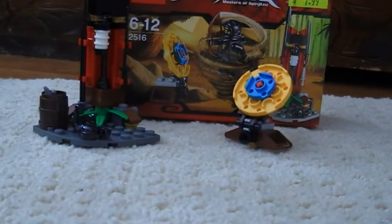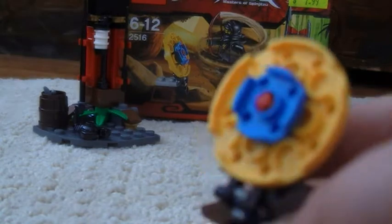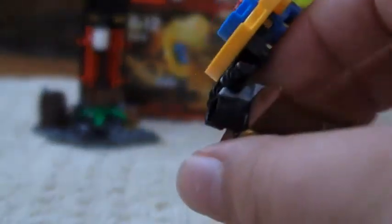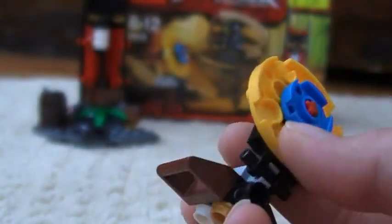Sorry I haven't done a review in quite a while because I've been sick. It does come with a target, which is pretty plain. I've added two studs there so I can put it anywhere. That's pretty much all for the target.